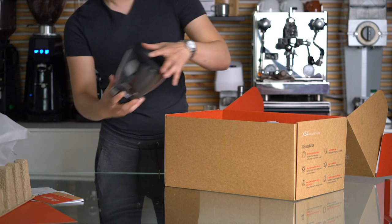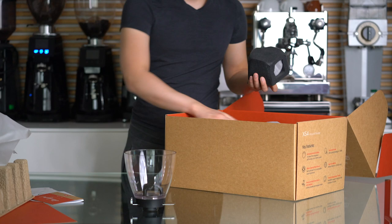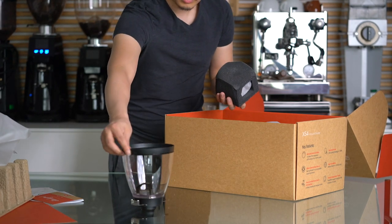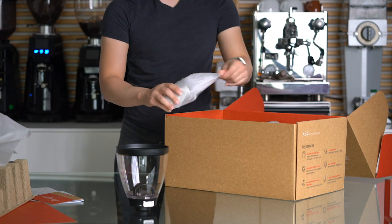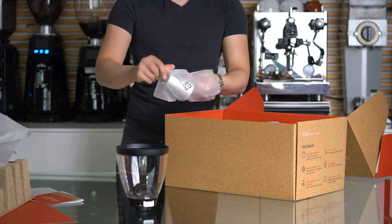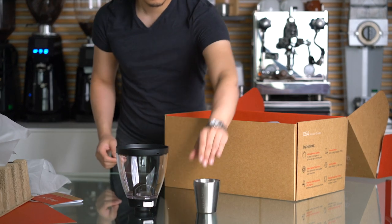I can already tell that the hopper feels great, just like any other hopper from the professional Mahlkönig lineup. Kept inside the hopper is a little dosing cup. It feels great — I assume it's stainless steel, so it should be dishwasher safe. I like that.